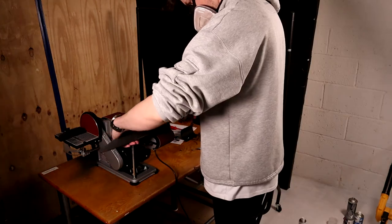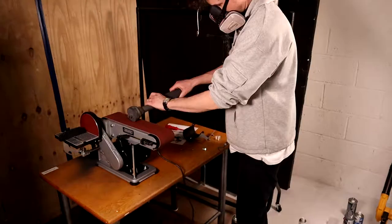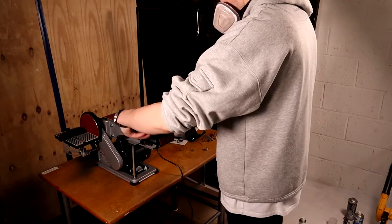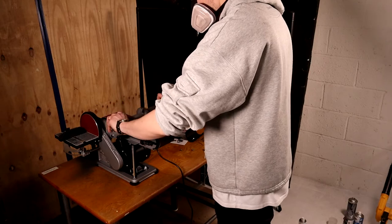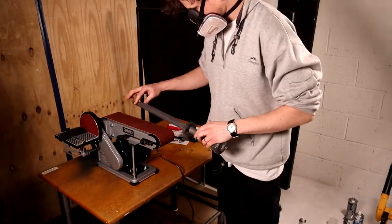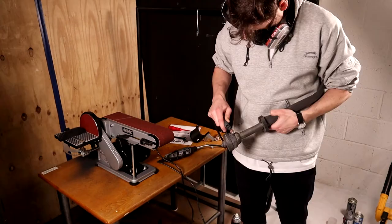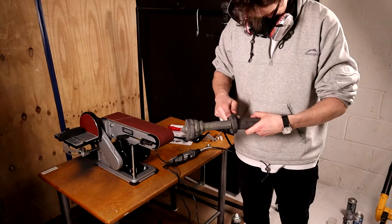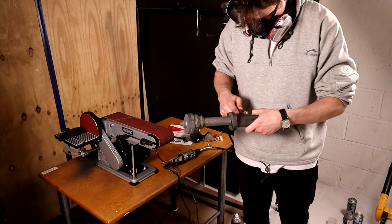If you feel the sander biting the foam, let go and keep your hands away. It takes a little practice to get used to, so it might be worth getting some practice pieces to get a feel for it. I use the dremel for harder to reach places and for shaping the handle. You've got to be really careful not to put too much pressure on this. The sander does all the work, it just takes a bit of time.